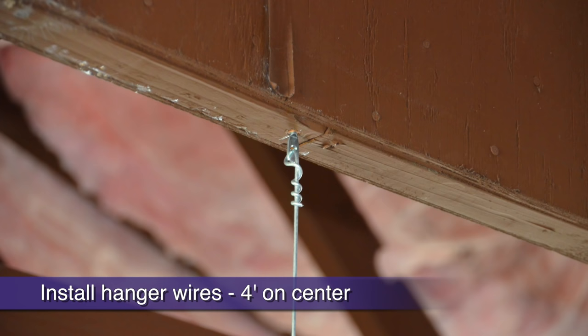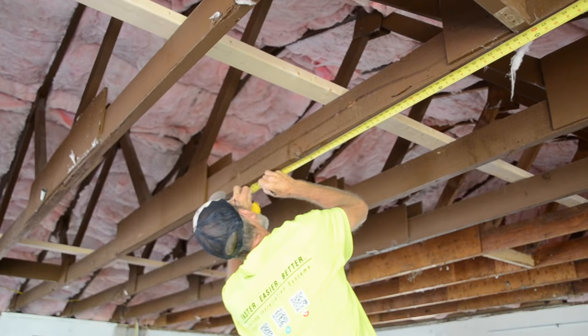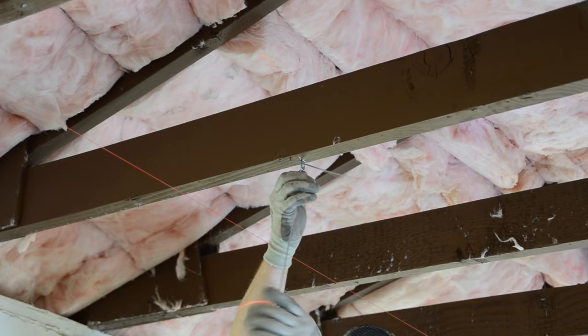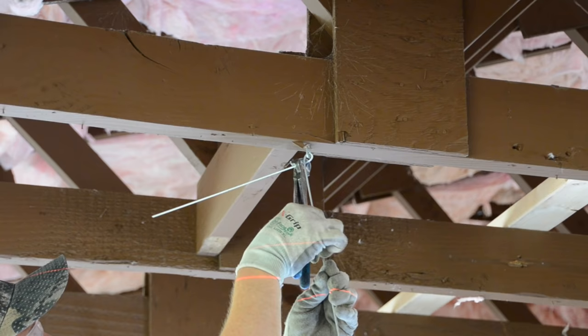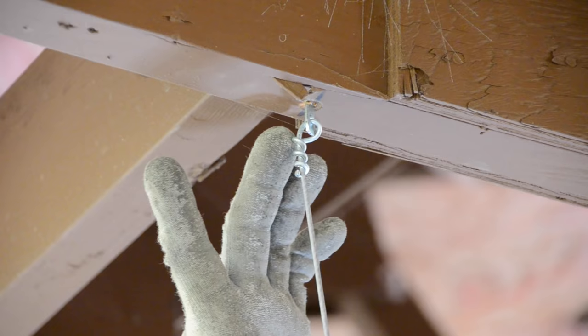Now, with our dry lines up representing our first main runner placement, we are ready to install our 4-foot on-center 12-gauge hanger wires. Without the dry lines, it's difficult to know where to install our first run of hanger wires. Here we are tying wires to the ILAG screws, but you may be shooting wires with a Hilti gun into concrete deck. After your first run of wires, simply move over 4 feet and install your second run and so forth. Tying wires is easy provided you leave a long tail that you can bend up into a handle for easy wrapping — three wraps in three inches. You want to get at least three full wire wraps within three inches to meet code.